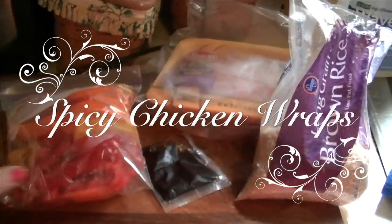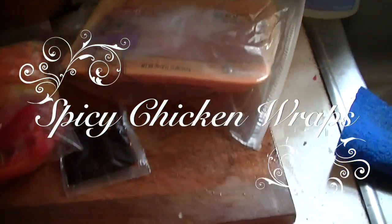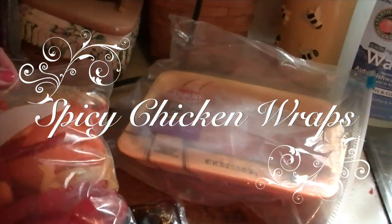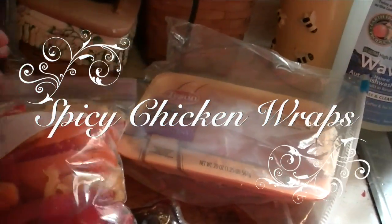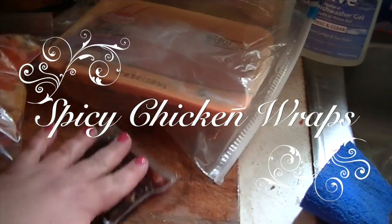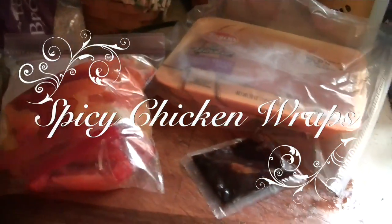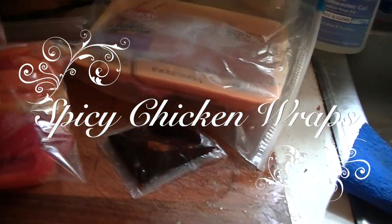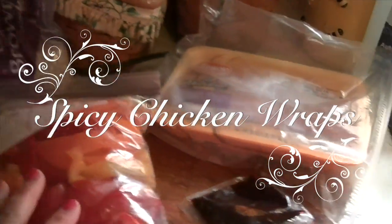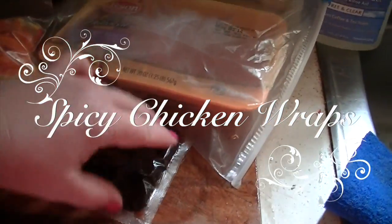Hi guys! I thought I would share this — it may be titled a fail video, I don't know. I have a friend I work with who has just moved to the United States. I think she's been here like three years. She moved here from China, she's married to someone from here, and she is learning to cook American food. I've been teaching her how to cook simple things like meatloaf, and she is teaching me how to make Chinese food.